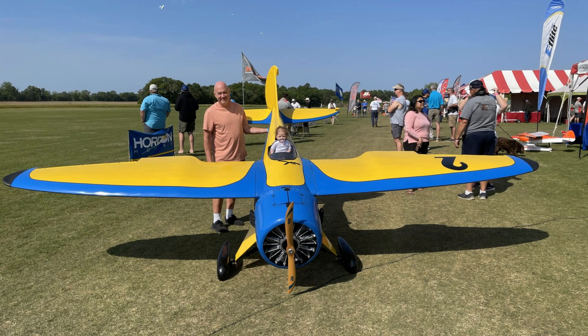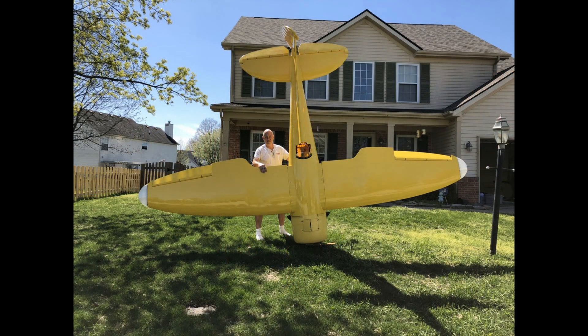Hey folks, welcome to my channel. My name is Dag, or at least that's my nickname. I've gotten a lot of emails and questions over the years about what tools I needed to build the MSL-2. This was a 188-inch wingspan, 63-pound electric model airplane. It was kind of gargantuan, but a lot of people have been asking would I do a video on what tools it took to make this.